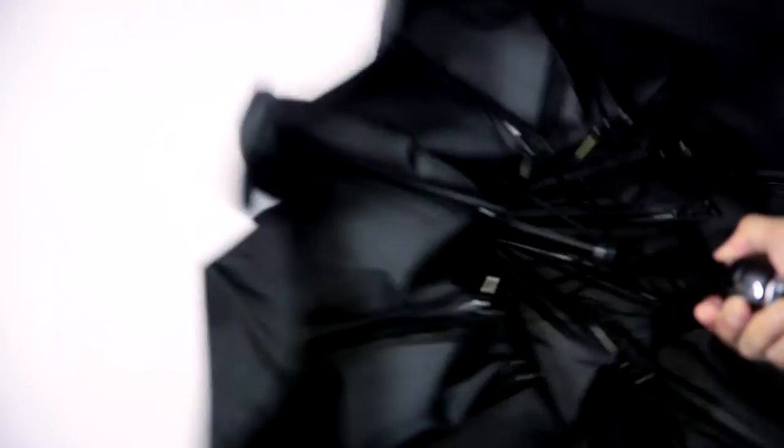Push once to auto-open. The opening force is both definitive and satisfying. Push again to auto-close.